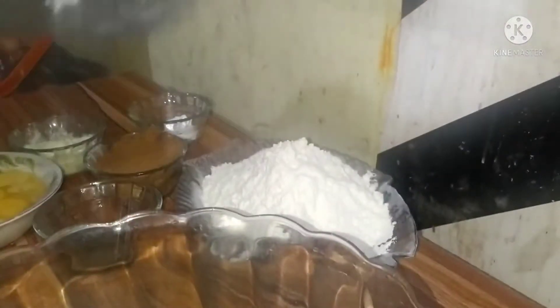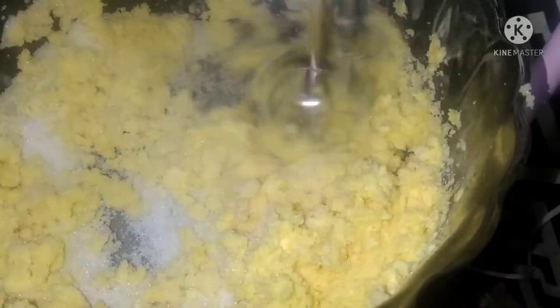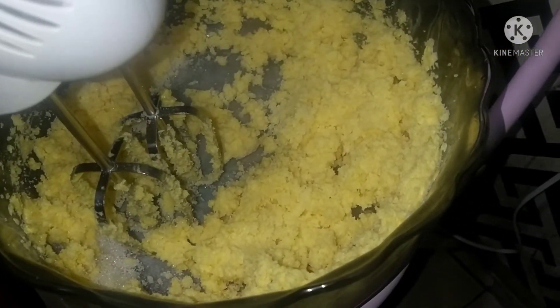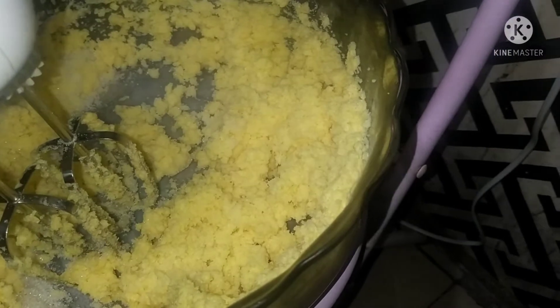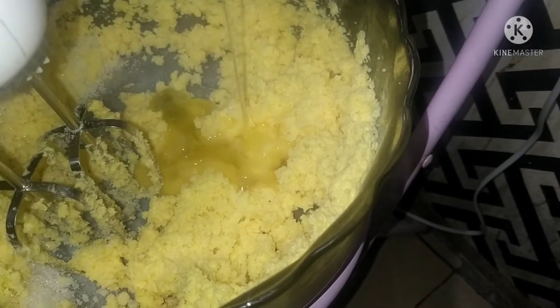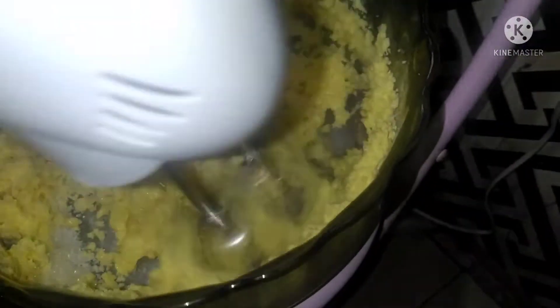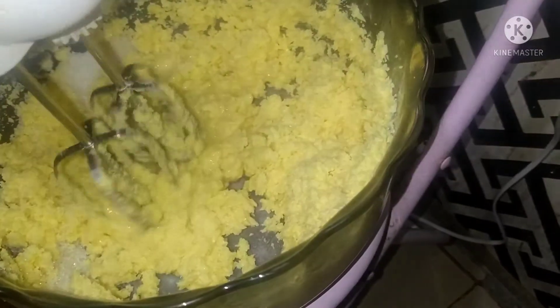Here I want to cream the butter and sugar together. As we are creaming the butter and sugar together, you see that the mixture is very stiff — just add 1 egg to make it soften. It will help you to cream it very well.